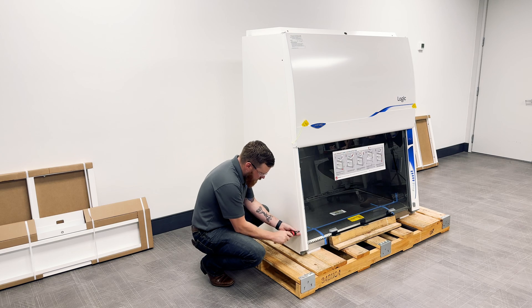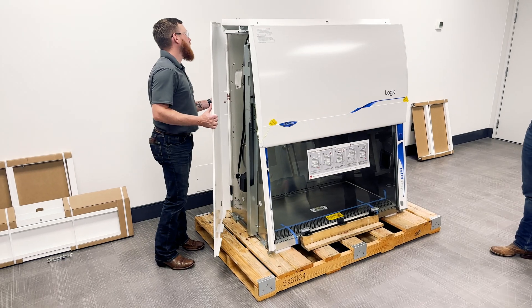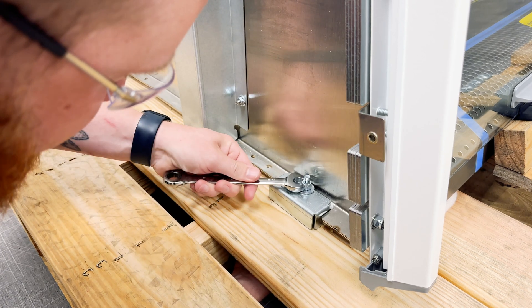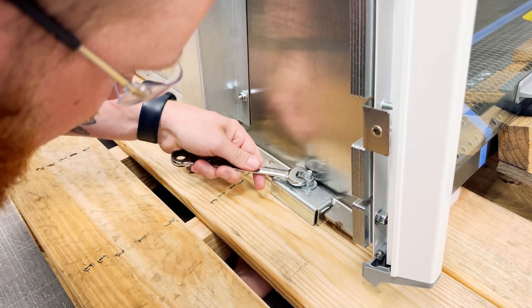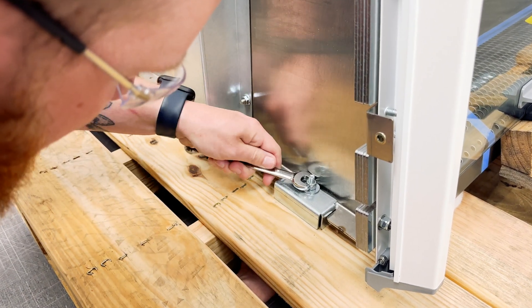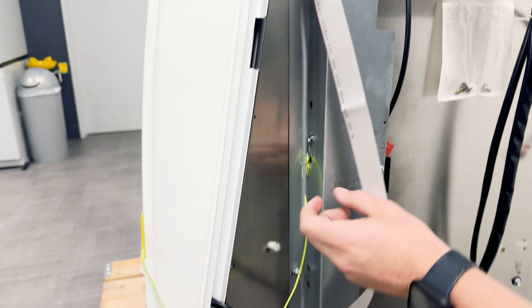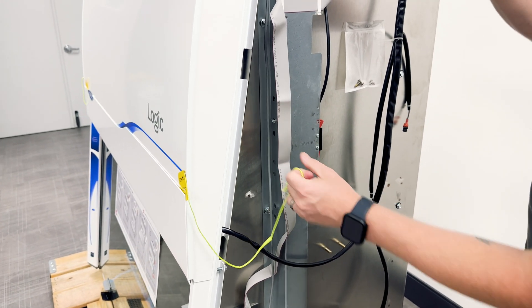If any parts are missing, contact LabConco for assistance. Next, open the BSC side panels to remove two screws from each panel with a number two Phillips screwdriver. Once opened, use an adjustable wrench to remove the bolts attaching the BSC to the pallet during transit.